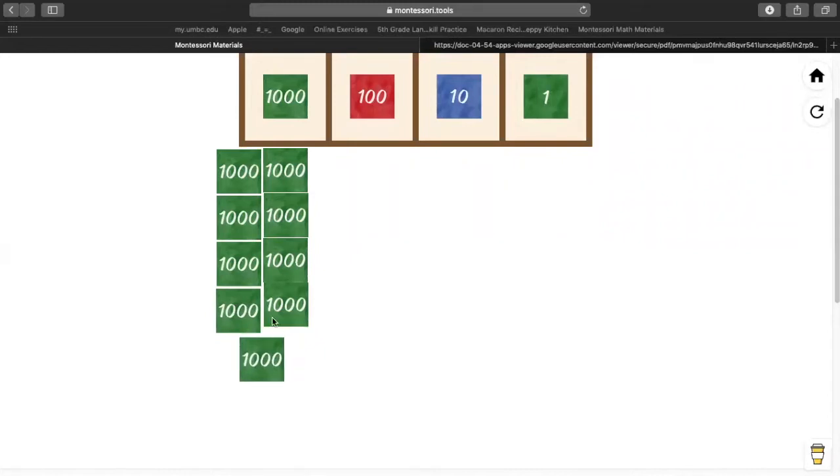So I have nine 1,000s. Alicia, on your paper, how many 100s are in the first number? Nine. Everybody, let's get out or draw nine 100s together.